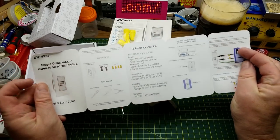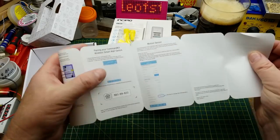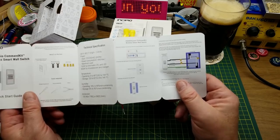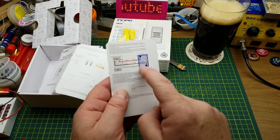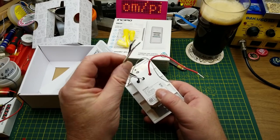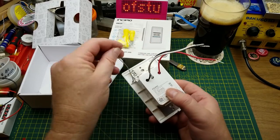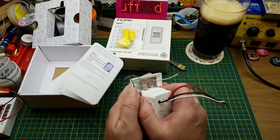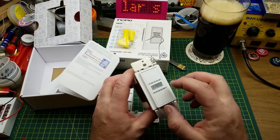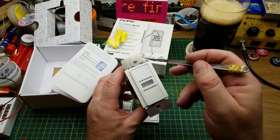There's a code in here that will be needed for setup. There's a basic install guide, which looks a lot like what I found on the website. Basically you just disconnect your existing switch and connect this one. It's got a line and neutral input and a load output, which I assume is the line, and then a frame ground.